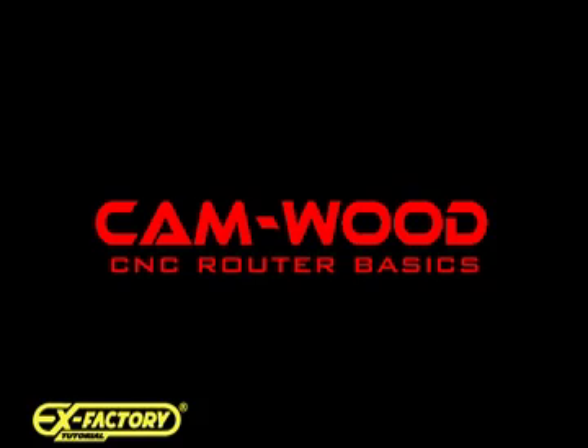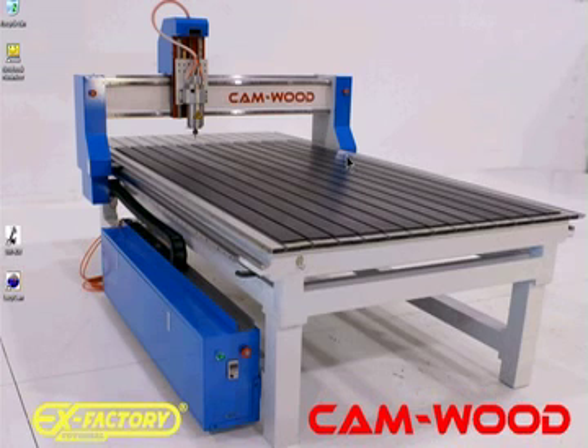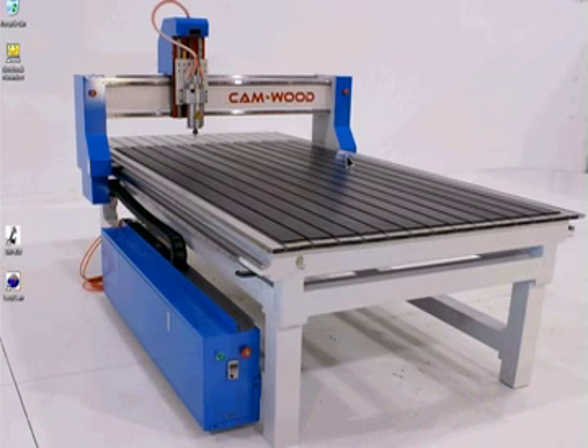Congratulations on your new Camwood CNC router. This video presumes that you have assembled your Dell PC and it's connected to the machine. It will connect on a port that's on your electrical cabinet down on the bottom over here. Your cabinet might be slightly different than the one pictured here, but the connection is always going to be the same.